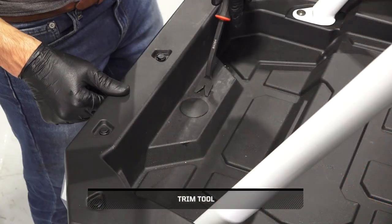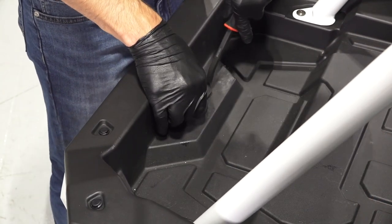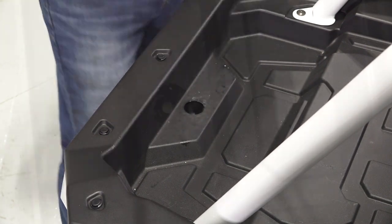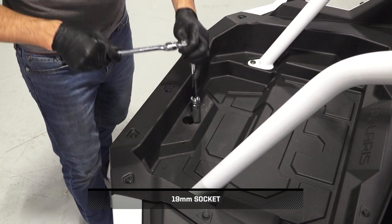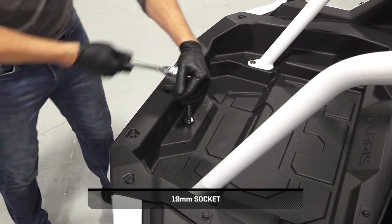If adjustment is needed, remove the cargo box cap in the cargo box to access the upper nut on the chain tensioner bracket. Continue by loosening the upper nut on the chain tensioner bracket, but do not remove.